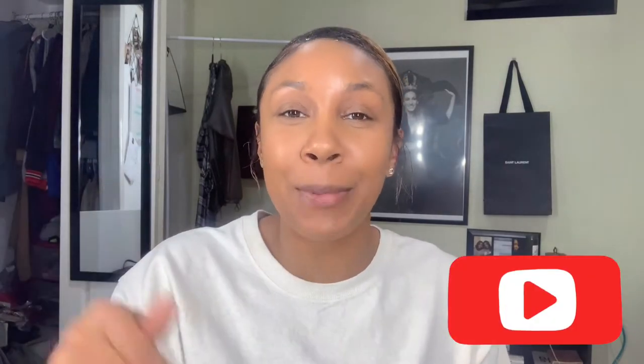Before we start, go ahead and subscribe to my channel right down there. Make sure you like and comment this video if you love beauty-related content. If you don't know who I am, I am Nicole Jackson and I center in urban style, fashion, beauty, lifestyle, and everything in between. If there's something you're interested in, comment down below. Also, if you are not following me on Instagram, my name is nicolejack — shoot me a DM and let me know you saw this video.